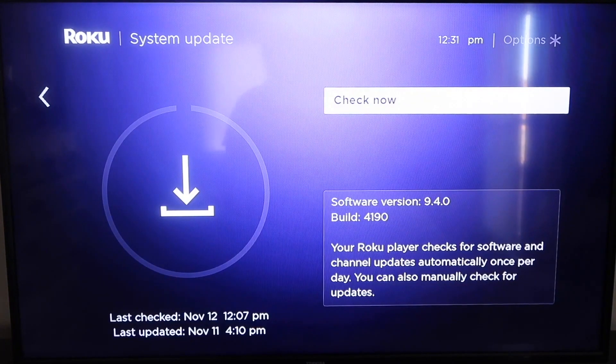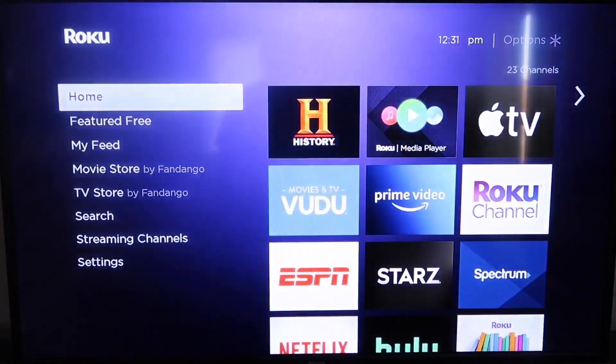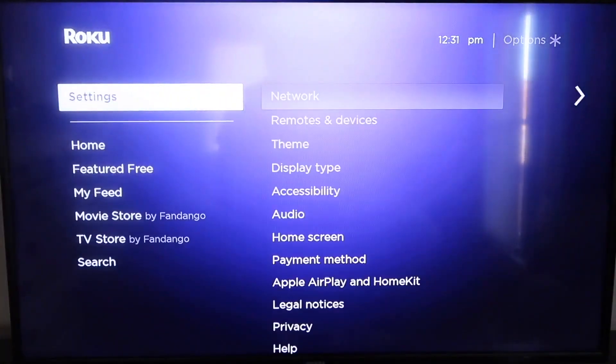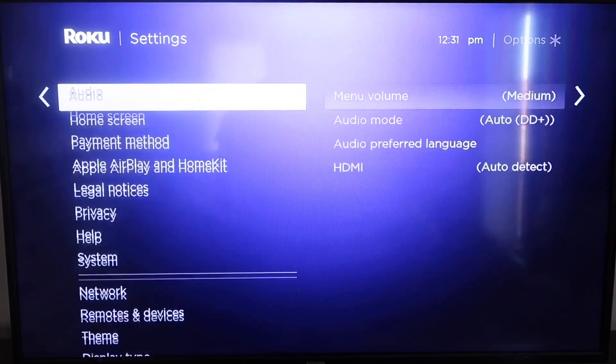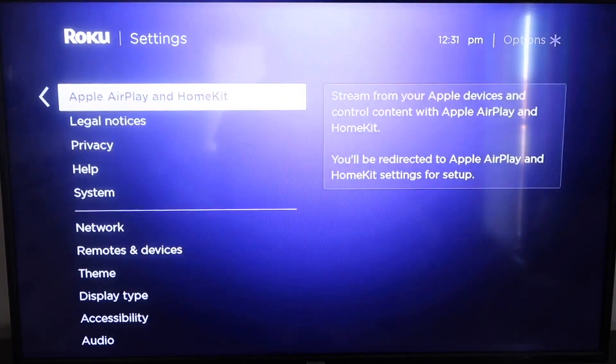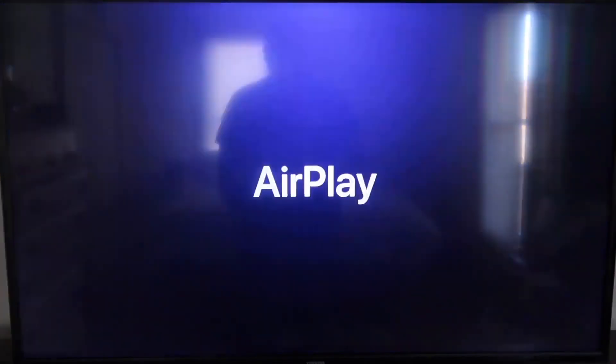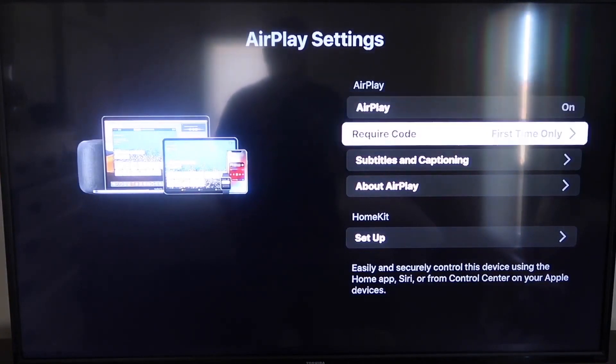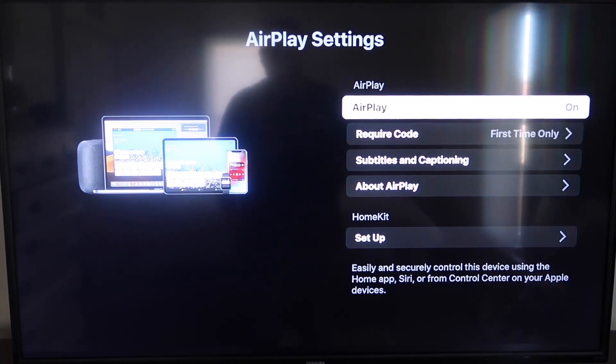After it's all the way up-to-date, go ahead and click on your home button again to take you to the home screen. Then go down to Settings, and go down to this new category that says Apple AirPlay and HomeKit. Click on that, and over here on your sidebar you'll see where it says AirPlay On and Off — make sure that's set to On.